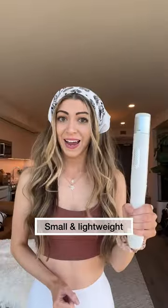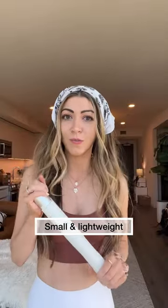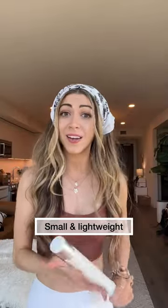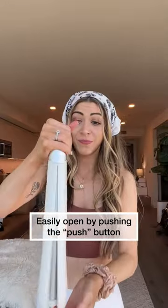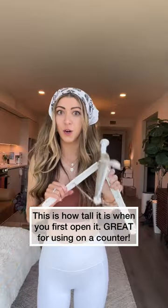While that's charging, let's talk about the size. This breaks down so small. It's super lightweight — this is not a heavy tripod. To open up the tripod, push the bottom. There's a little push button. This is how tall it is, just opening up the legs.